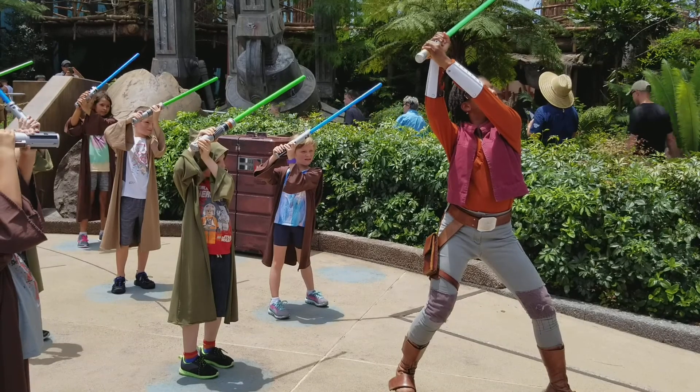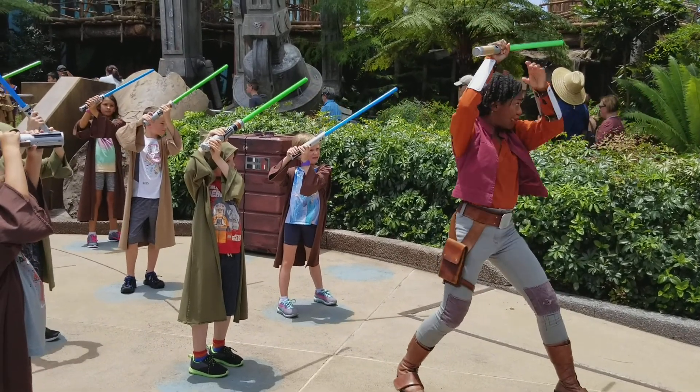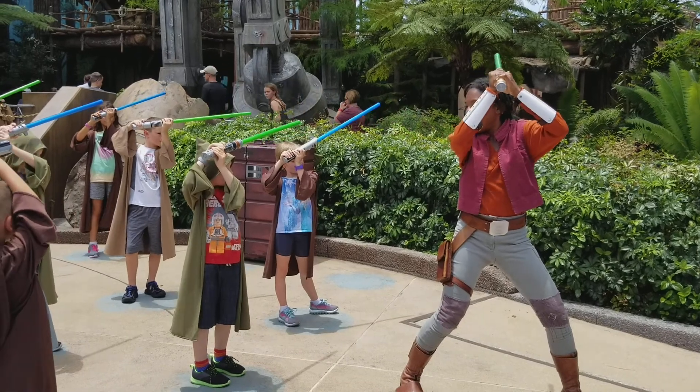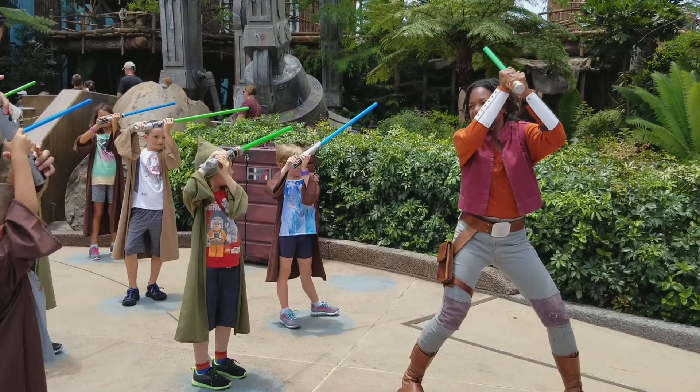Look at Nedris. Make sure your lightsaber's pointing exactly how hers is. Point it this way, everyone — over your head with two hands. Good. Kind of a casual block. I like that. Saber's down.